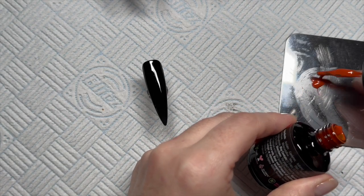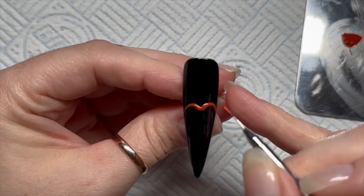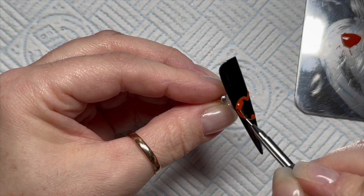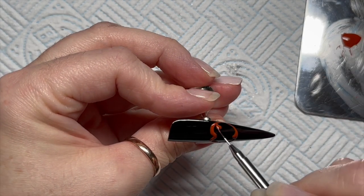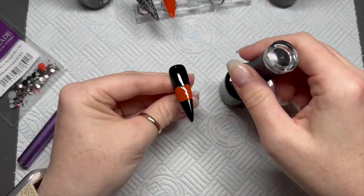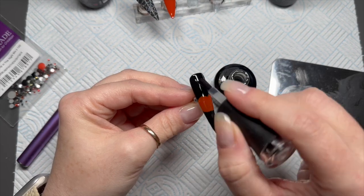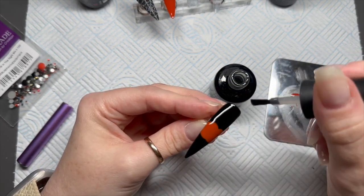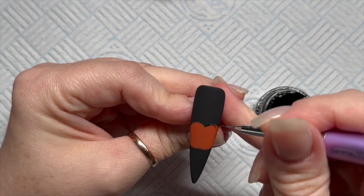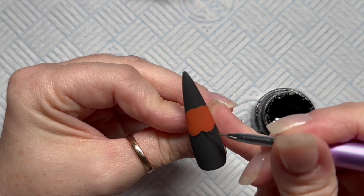I kind of jump backwards and forwards sometimes, so I apologise. I've put a little bit of that orange onto my palette and then we're going to paint on a pumpkin. I'm just going to draw the outline initially, and then once I'm happy with the shape I will fill it in. So that will need a cure, and then I'm going to velvet matte top coat this one as well. I struggle to get nice thin lines on shiny nails because on the matte nails the gel has something to stick to, whereas when it's shiny it can kind of spread a bit more. So I like to use matte.